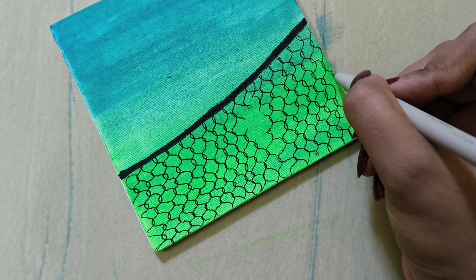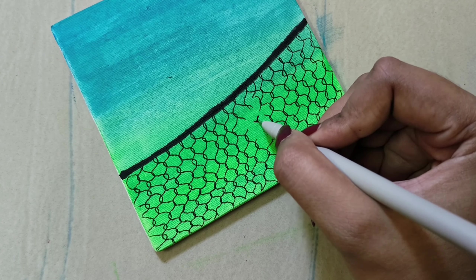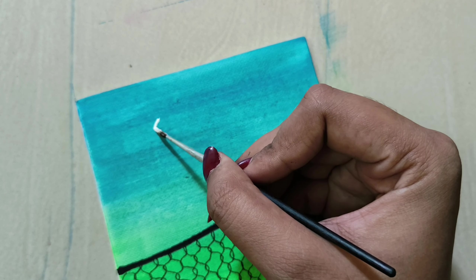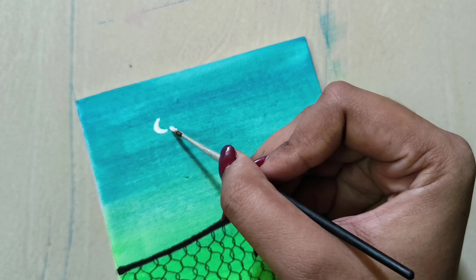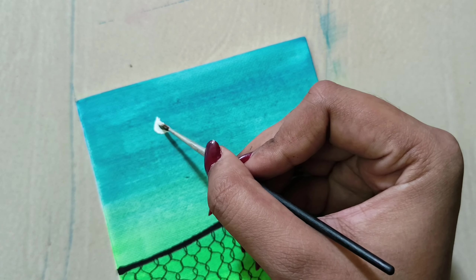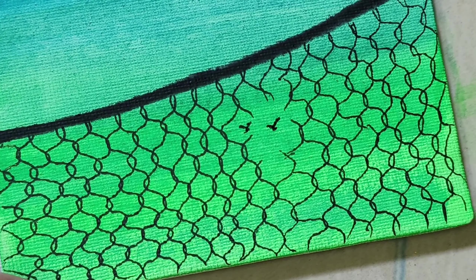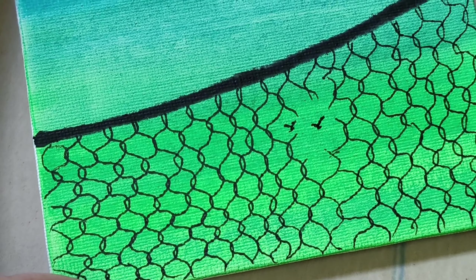Now we are moving on — we are painting a moon and two birds. The moon does not need to be a round shape. That is the point of this painting.